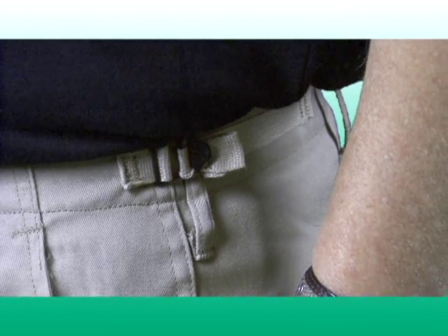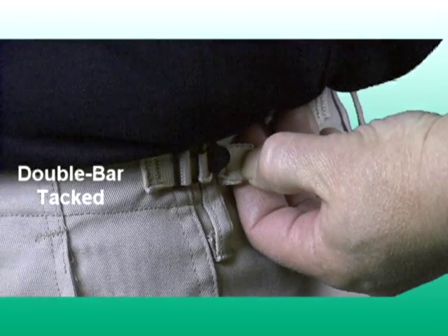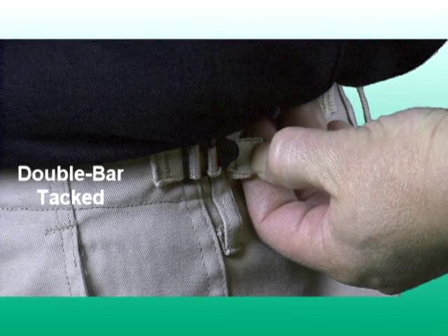At the waistline are two adjustable waist tabs which can be pulled for extra comfort. Each tab is double bar tacked for extra strength.